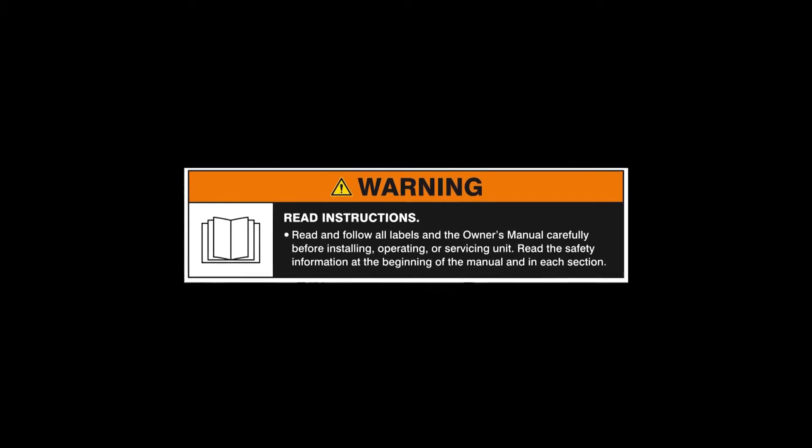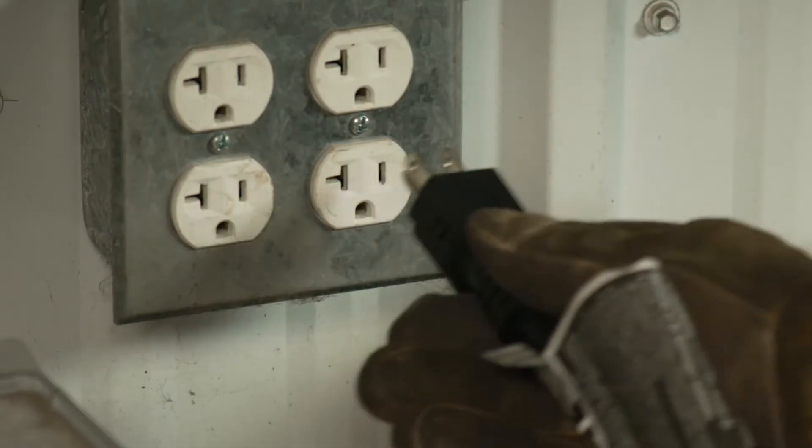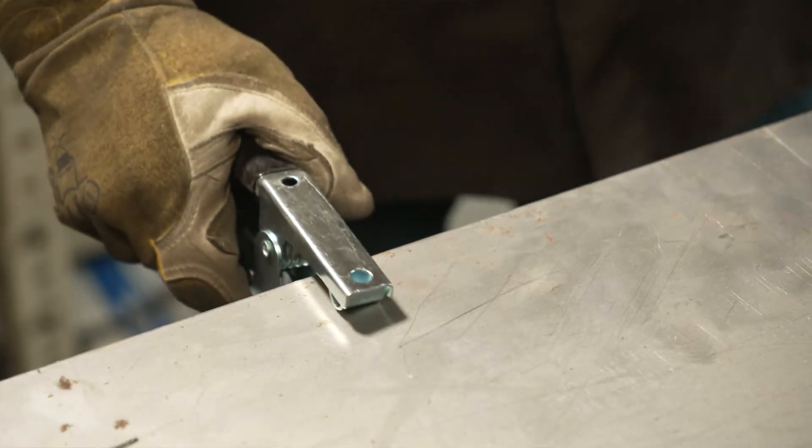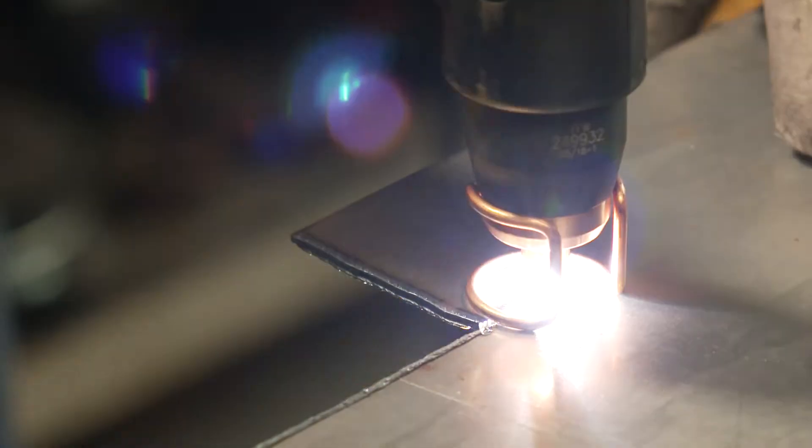Always read and follow all labels and the owner's manual. Using a plasma cutter is very simple — all you need to do is plug it in, attach the air, attach your ground clamp to your work, hold your torch, pull the trigger, and start cutting.